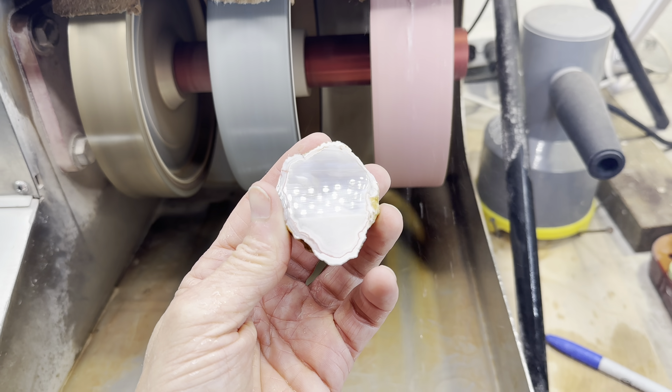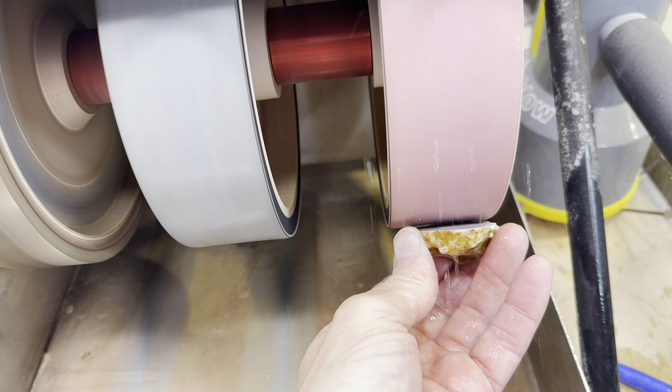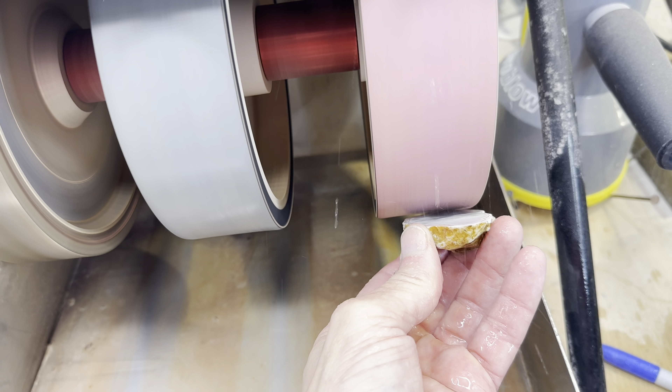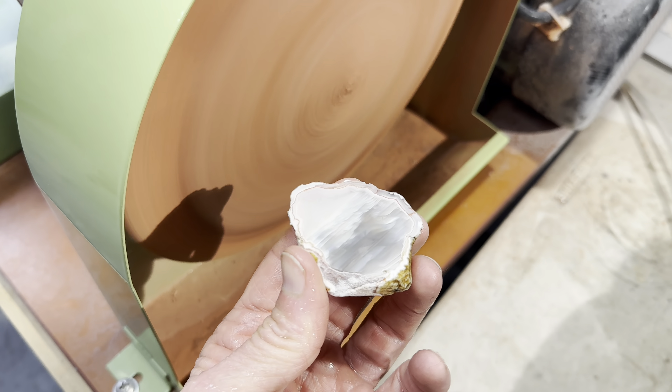At that point, I decided to jump over to my cabbing machine and use the 3000-grit diamond wheel. I feel like I get better results with that. The last step is to use cerium oxide on this leather buffing pad.